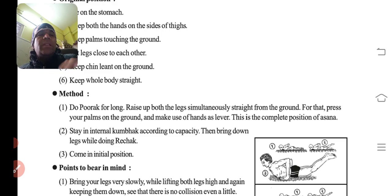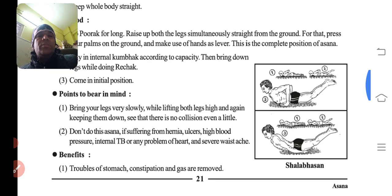Then bring down the legs slowly — dhire dhire pair neeche rakho, phir thuddi neeche rakho, aur original position mein aajao. Precautions: don't do this asana if suffering from hernia, blood pressure, internal TB, or any heart problem.